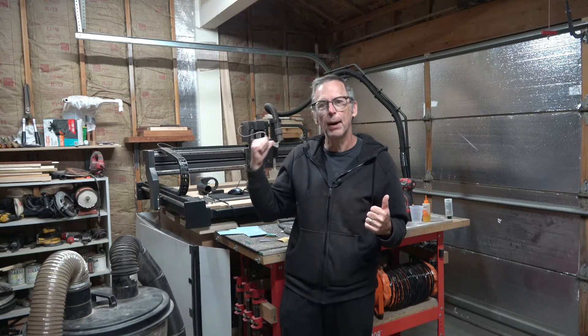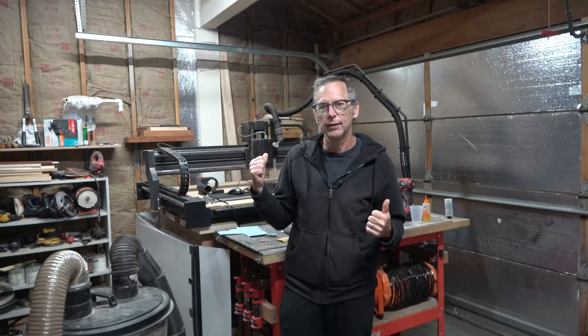What I'm going to be talking about in today's video is part seven of my electric violin build, and what that means is I'm going to be making the body on my CNC machine. So let's jump in and get started.